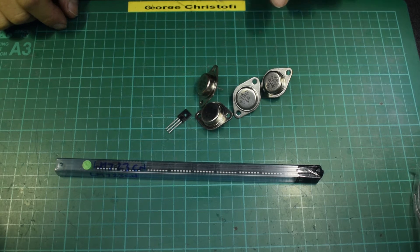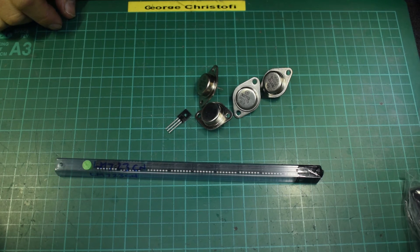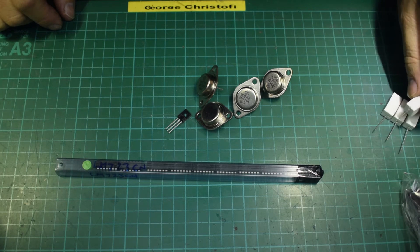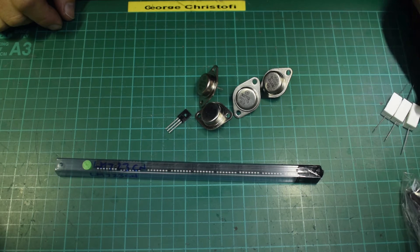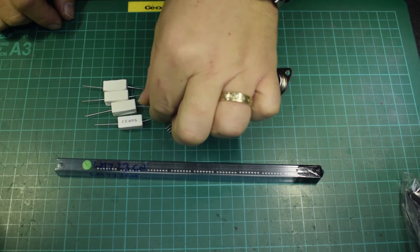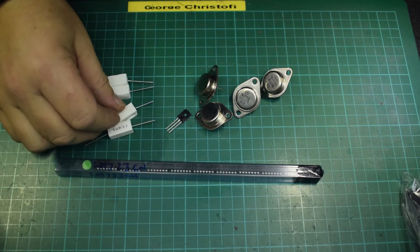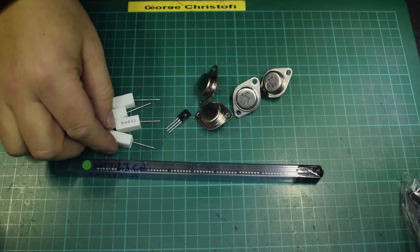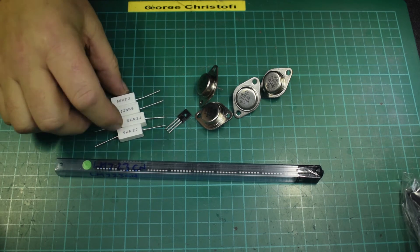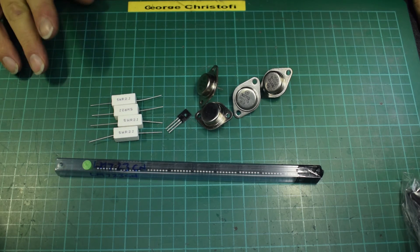If I use four pass transistors, I'm going to need balance resistors for those — normally around 0.1 to 0.2 ohms each. So we have four 0.2-ohm resistors there. I might actually double it up and use eight — I'll work out the maths and decide whether I'm going to double them up for the higher current.